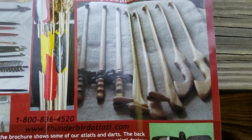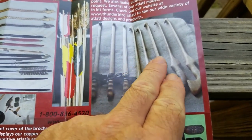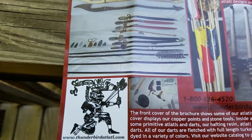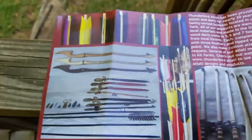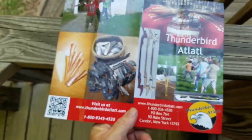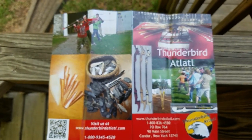Here are some different types of atlatls. These throw kind of overhand, like a softball. You can see the different colors of fletching — they're really pretty and easy to put together in these kits. If you're interested in Thunderbird Atlatl, it's really fun to do and the price is very reasonable for what you're getting. They look good as wall decoration too.